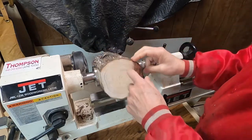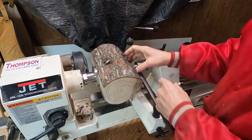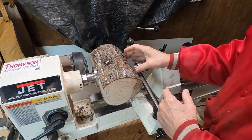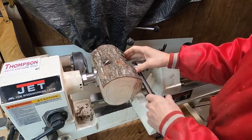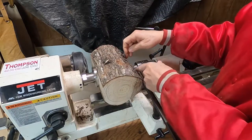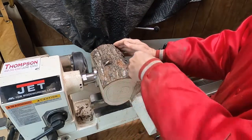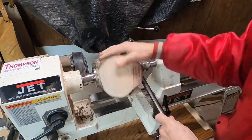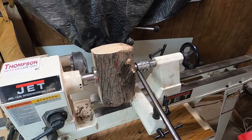So now I've got this thing screwed on the other side — it can't come off. I'm going to get to turning here. I'll be making a flat spot with a tenon on this side so that I can turn it over and mount it, and cut the hole out. I'll be making a flat spot, rounding the edges, shaping it like a bowl.